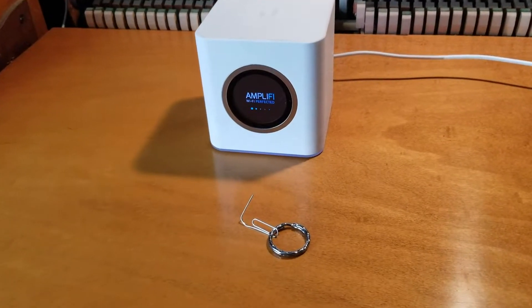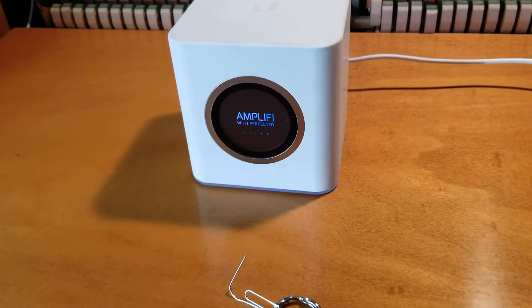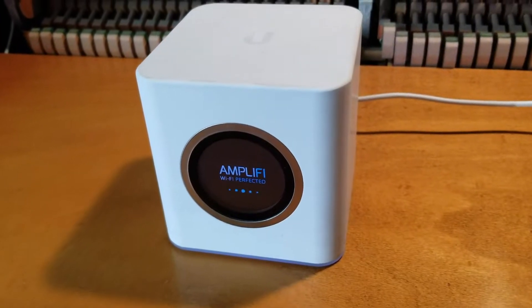Hey there friends, on today's video we're going to be factory resetting this Amplify router. It's a very simple process, let's do it right now.